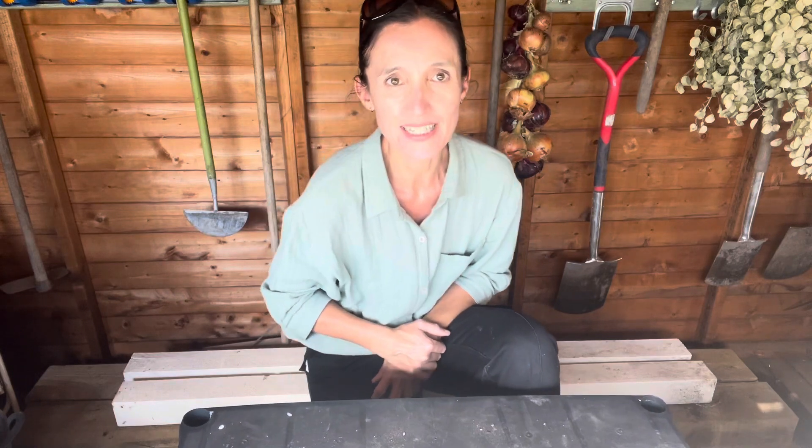Hello and welcome to Murphy's Garden. You join me in the shed because it's incredibly windy outside today and not very pleasant, so I've come into the shed.